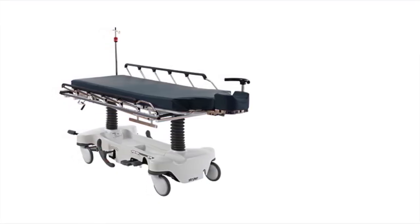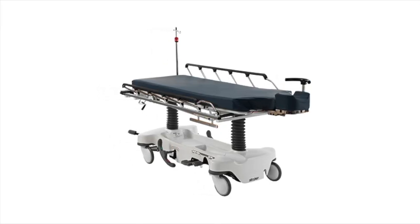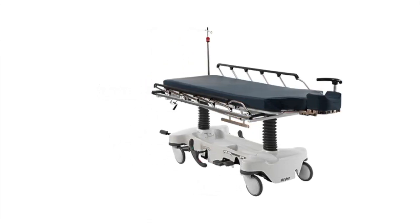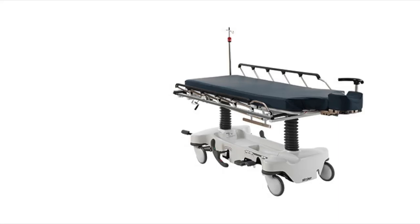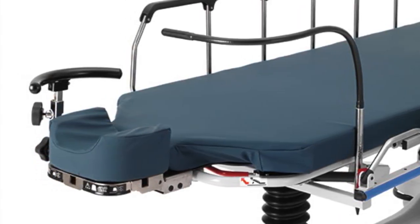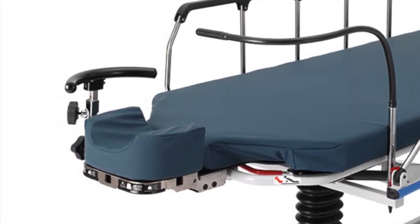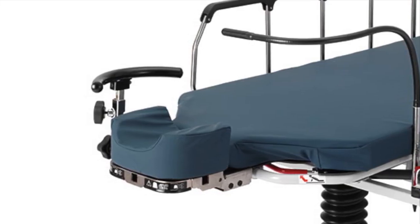The Stryker 1079 Eye Stretcher is a general purpose patient transport and treatment stretcher. It offers head end clearance for surgeon access with positioning controls tucked within the headpiece, allowing full articulation. The reliable work surface and mobile design increase patient security.